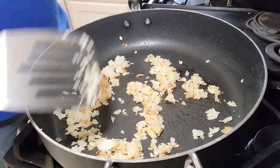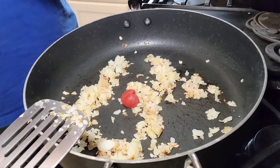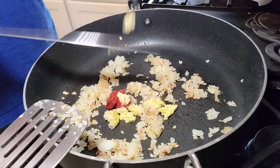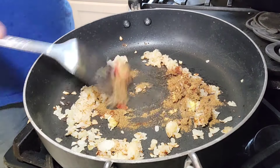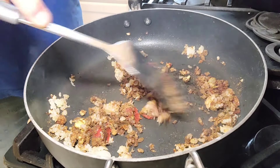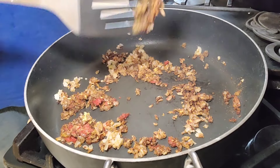Our onions are cooked, we're gonna go ahead and add some tomato paste — two teaspoons. Then add our ginger, garlic, chili powder, and the masala seasoning. I'll put everything in the description so you'll have something to go off of rather than just guessing — all the ingredients will be in the description. Wow, it smells good.